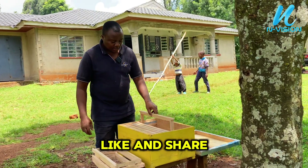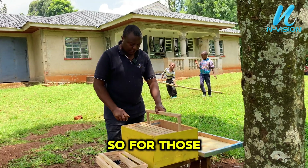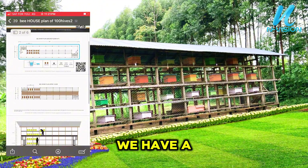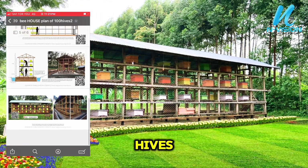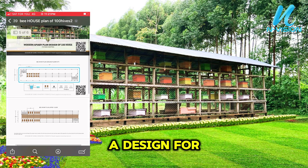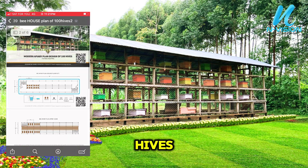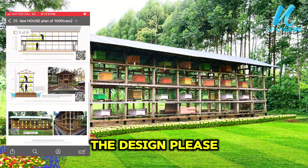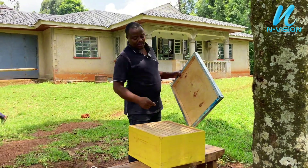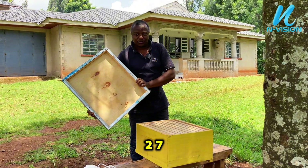For those who need an apiary design, we have plans for 50 hives, 100 hives, 150 hives, and 200 hives. If you need the design, please check the number below: 0728549727.